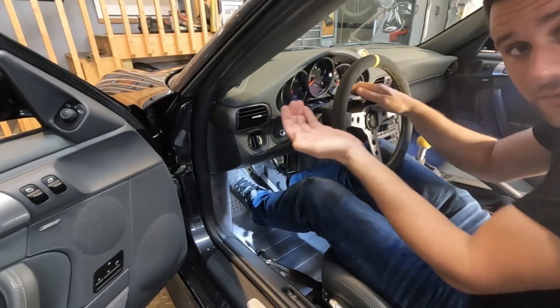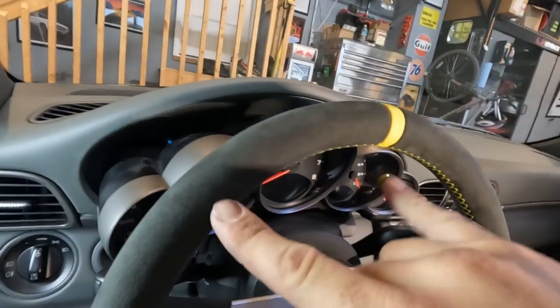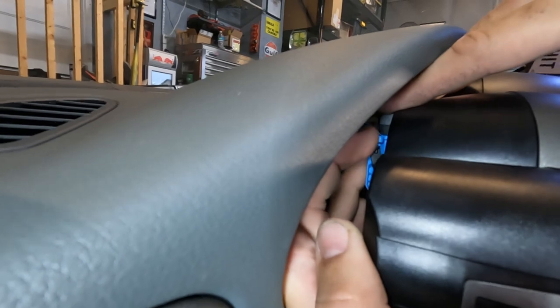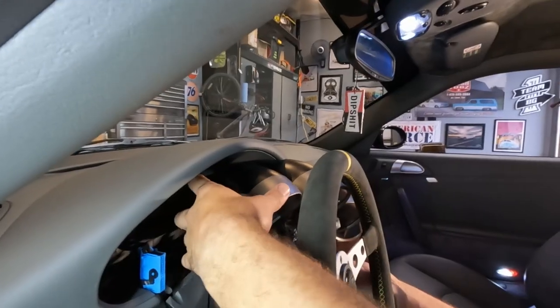I just worked my hands under the back of the cluster, grabbed, and pulled forward — that broke both of those clips loose. Once you get all of those top clips pulled, you can slide the cluster back just barely enough to see the electrical connector on the driver's left side. There's a small blue tab that you push, and then you can slide the black part of the connector down. Pushing that blue tab lets the black connector slide down, and finally we can get the cluster out.